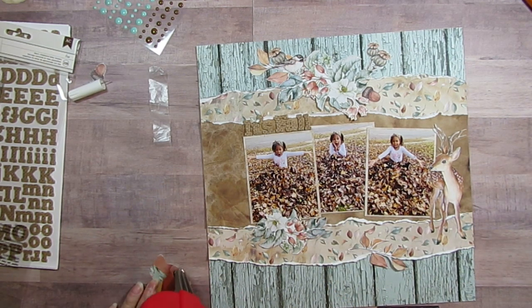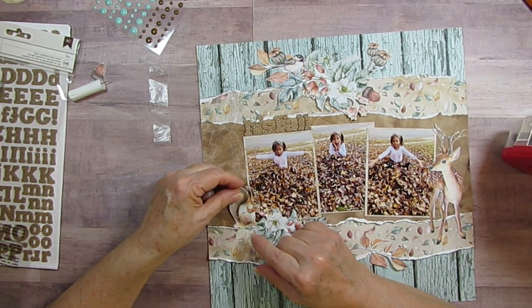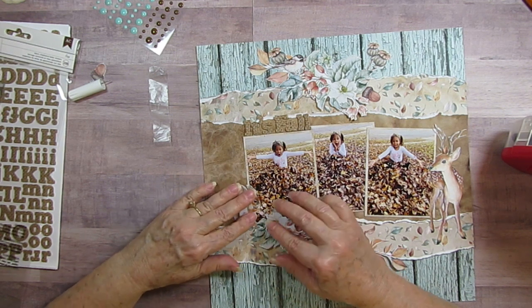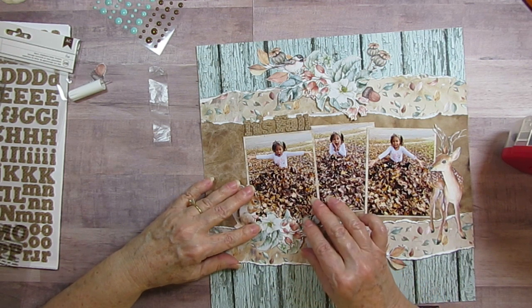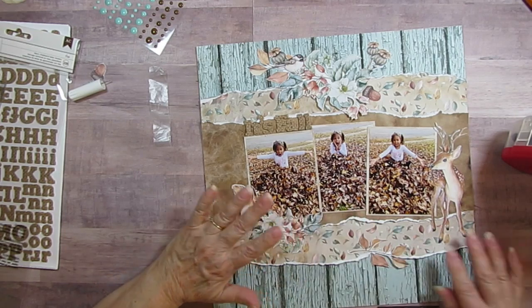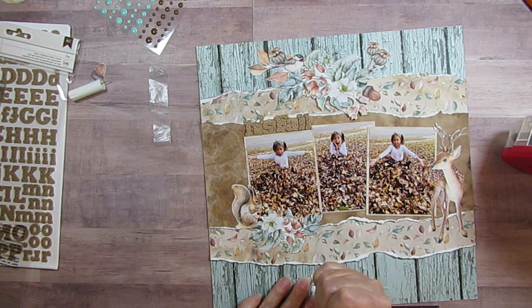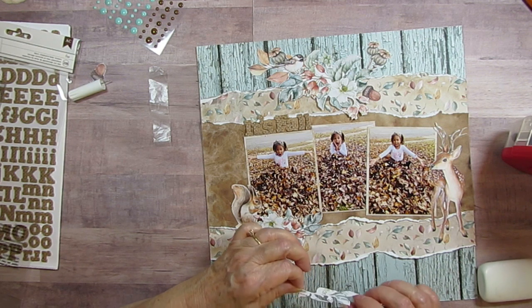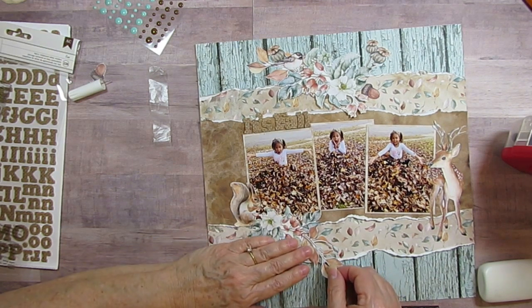I think we had a squirrel who had buried some apples in our yard, and the other day they looked pretty shabby. I'm pretty sure that's what it was because I don't think anybody else has any nuts around here that he would have been burying. It's like he went out there and dug it up and ran behind the Miss Kim bush. I'm just going to stick this down in here.